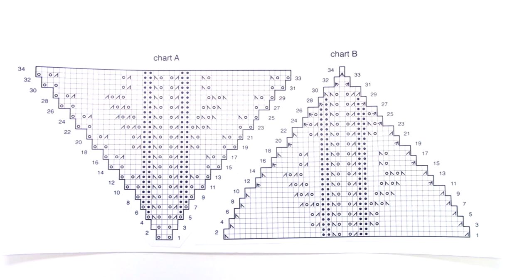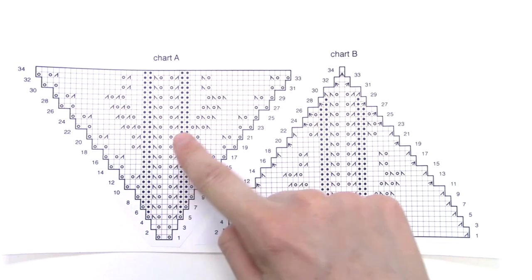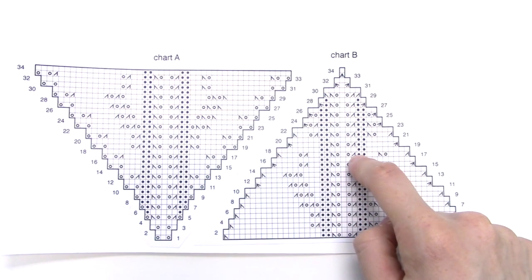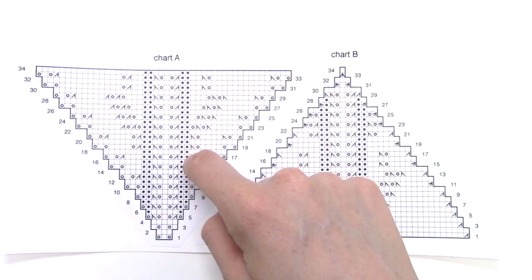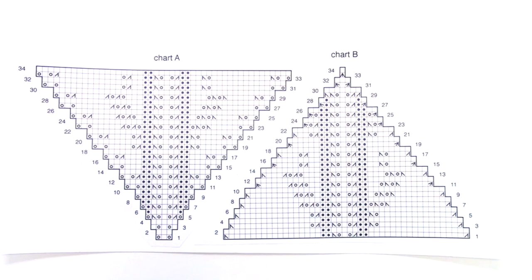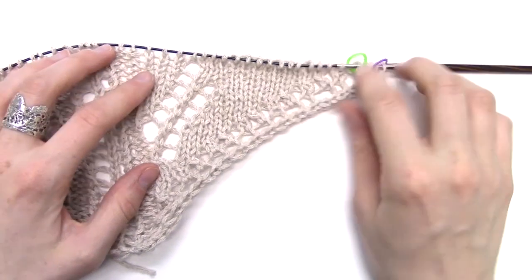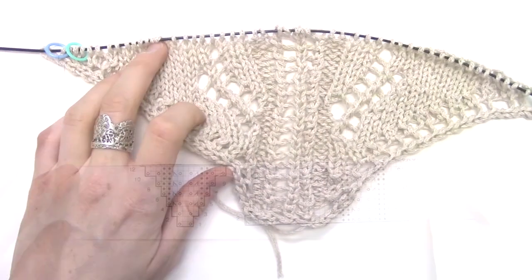Section two — continue in pattern: knit two, place a marker, knit the first row of Chart A, place a marker, knit the first row of Chart B, place a marker, knit the first row of Chart A again, place a marker, and then knit two. Here's how my knitting looks with my markers in place after my first row.